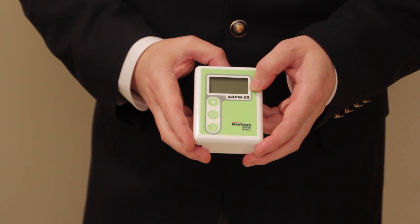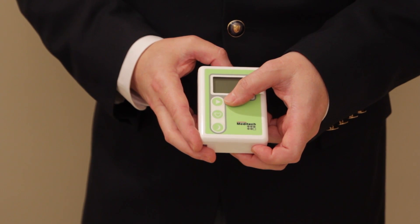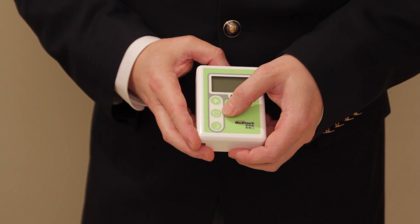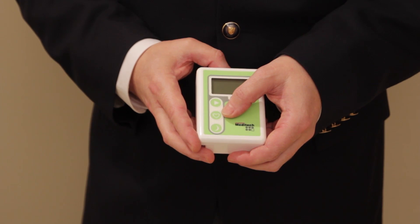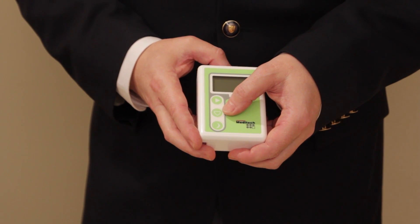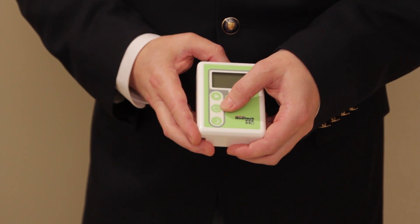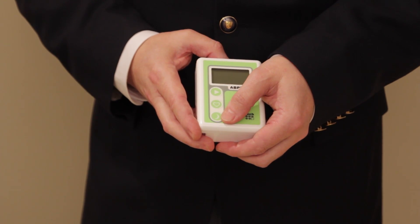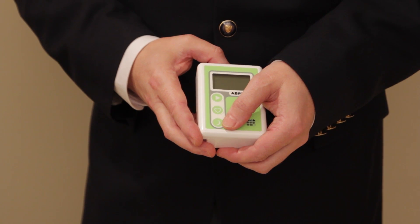The device has three buttons. This button lets you start an extra manual measurement in addition to programmed measurements. The middle button marked with a heart is to mark events. Whenever a patient takes a medication, has some strange feeling, or wakes up, they can simply push this button to set an event marker, which the device will store in its memory. The last button lets the patient switch from day to night mode if the device is so programmed.